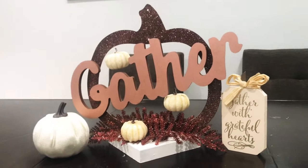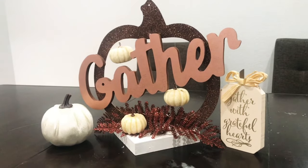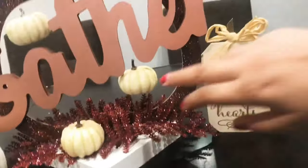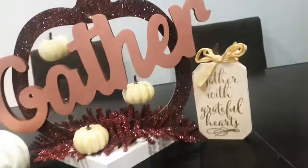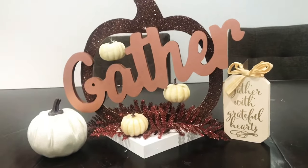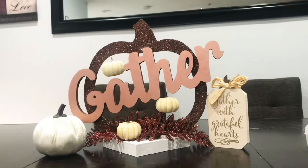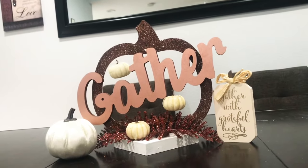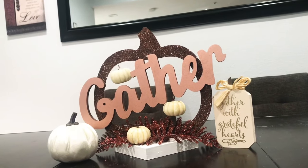Hi friends, Tina Did It here and welcome back to my channel. Today I'm going to show you how I made this gather centerpiece using only Dollar Tree items. I think it turned out pretty cute. I will be adding a table runner on my dining table later on, but this I had to share with you. So if you want to see how I made this centerpiece, just keep on watching.